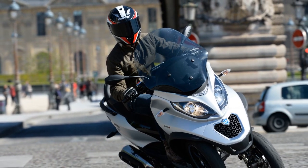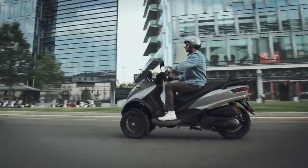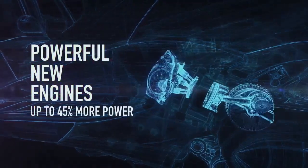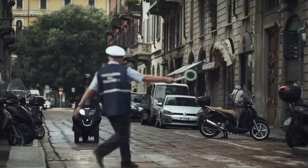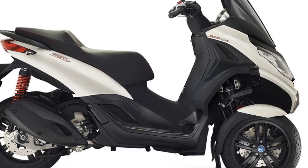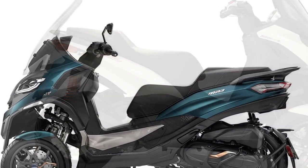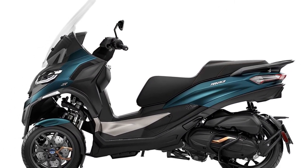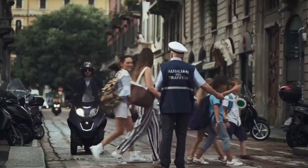4. Comfortable ergonomics — The seating position and ergonomics of the Piaggio MP3 are designed for comfort, making it suitable for longer commutes. The spacious under-seat storage compartment is an added convenience. 5. Maneuverability — Despite its larger size compared to traditional scooters, the Piaggio MP3 remains highly maneuverable, making it easy to navigate through tight city streets and traffic. 6. Fuel efficiency — The scooter's fuel-efficient engines help keep running costs low, making it an economical choice for daily commuting.